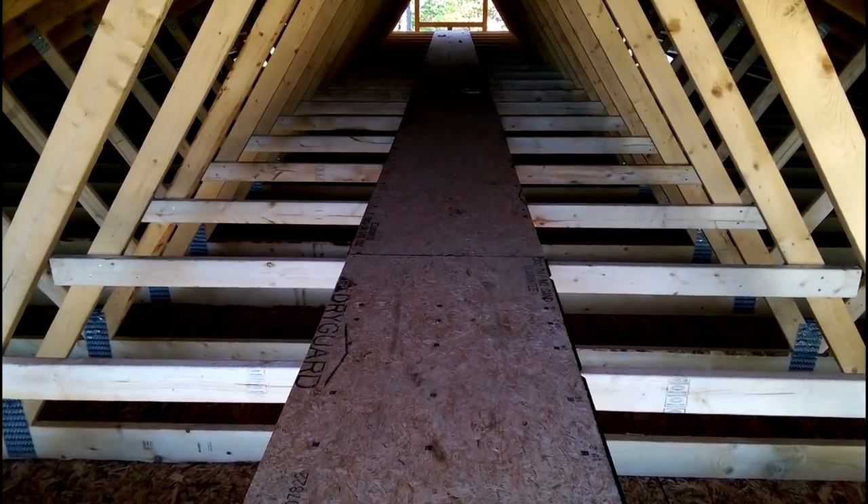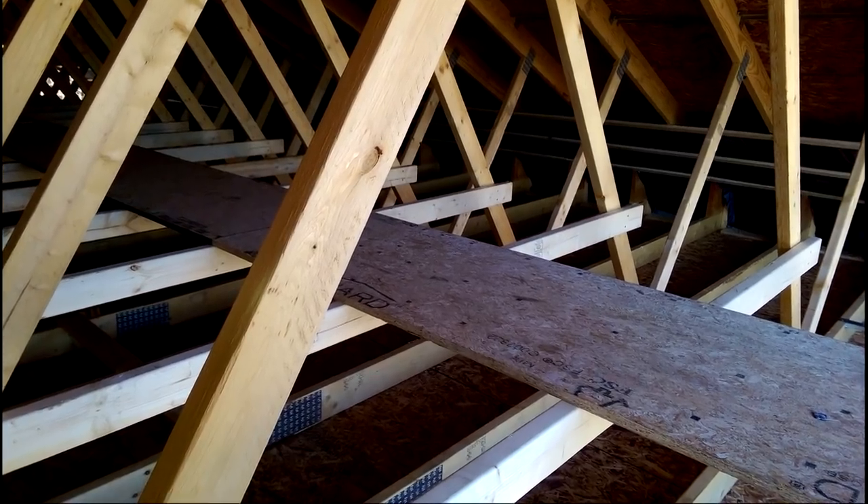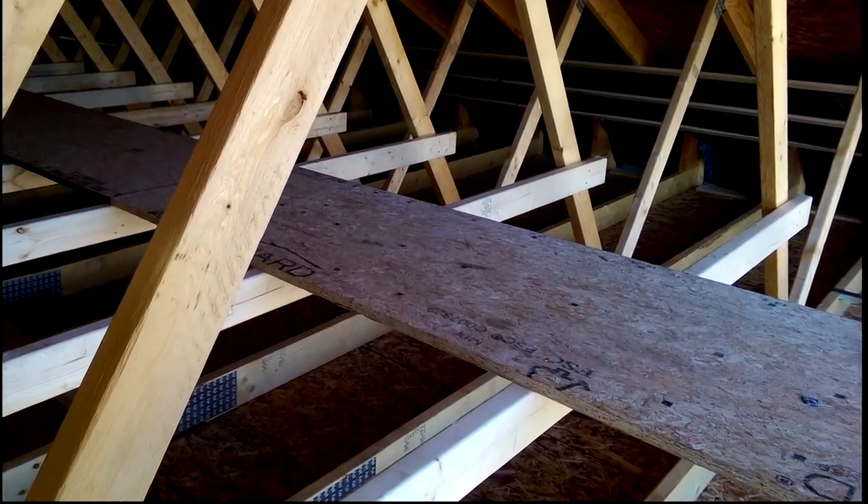I built a simple two-foot-wide catwalk right down the middle of the attic, and I also positioned it 30 inches tall so that it helps me when I'm blowing the insulation as a guide.